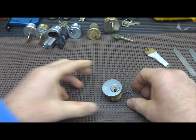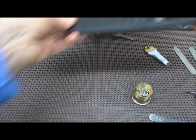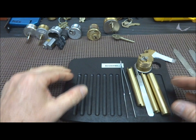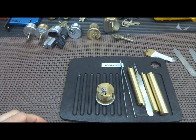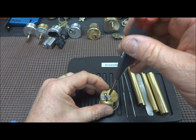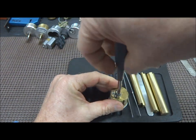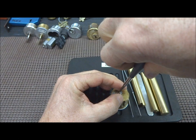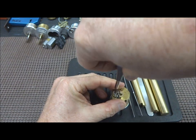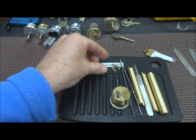There we go — alright, let's open it up. Let's open this thing up, I have to know what's inside of it. Let me find a screwdriver — I did not expect to get this, and I'll be honest, I don't know how I got it. I wish I could say it was skill but I think it was more brute force than anything else.